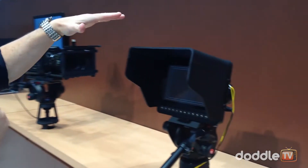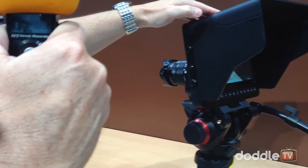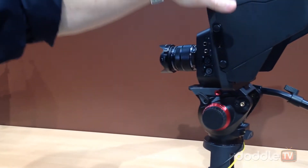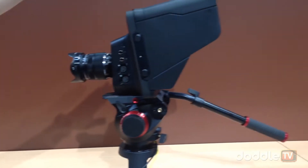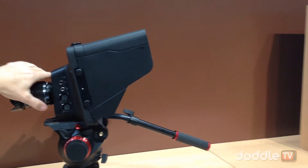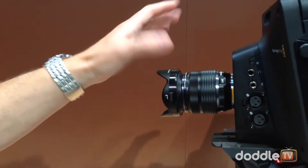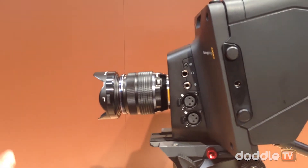We're making a live production camera now to work with our ATEM switchers. These cameras come in an HD model at $2,000 and an Ultra HD model at $3,000. We have a micro four-thirds lens mount, so you can rig this up with pretty much any lens you want with ring adapters and things like that.